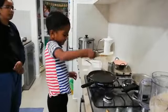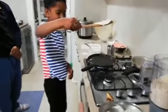Is it done? Yes. Wow. Dosa is done. Excellent. Chef Sai!